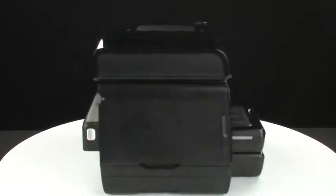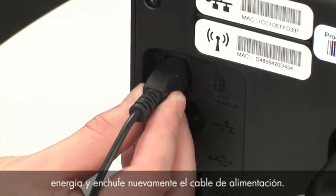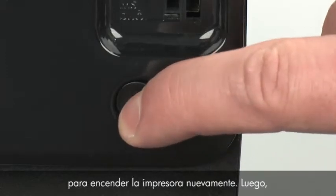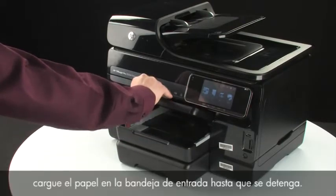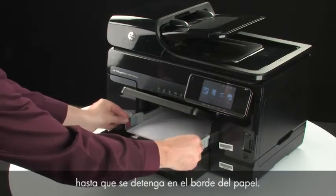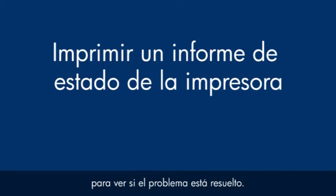Turn to the back again and reconnect the power cord into its power source, then plug the power cord back into the printer. Turn to the front and press the power button to turn the printer back on. Load paper into the input tray until it stops. Slide the paper width guide inward until it stops at the edge of the paper. Do not push the guide in so tightly that it starts to bend the paper. Try printing a printer status report to see if the issue is resolved.